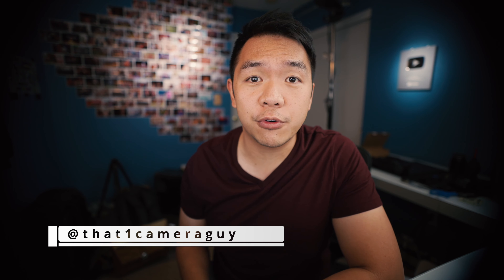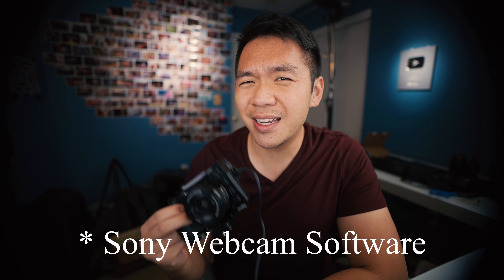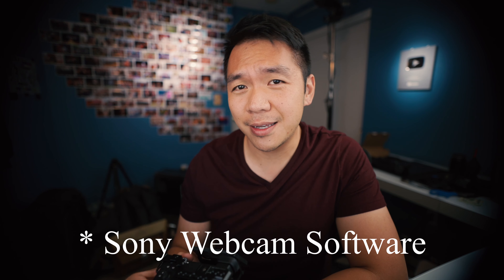What's going on everybody? It's that one camera guy back again with a news roundup video for you. Today I've only got two topics — we're looking at the Canon EOS R5 once again and the new Canon webcam software, which is kind of janky, but we'll get into that.